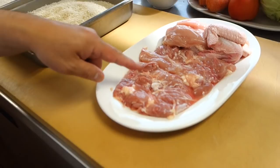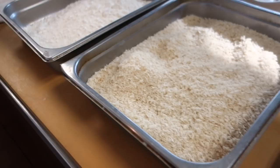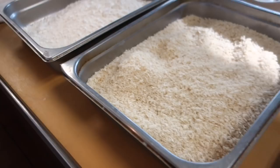Earlier we just opened up the chicken — that meat. And panko, which is Japanese breadcrumbs. And then flour, just regular flour.